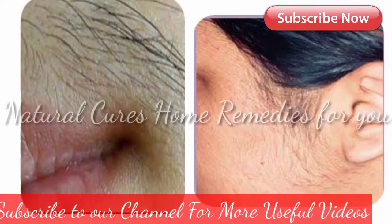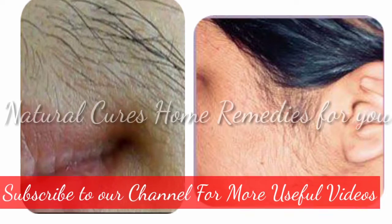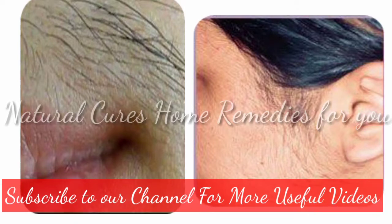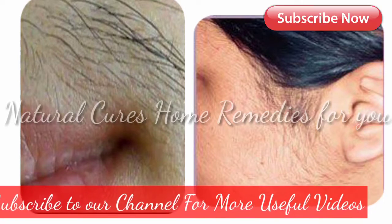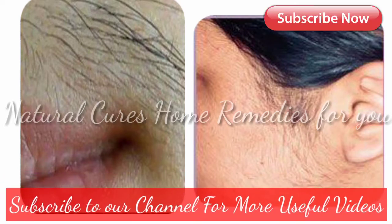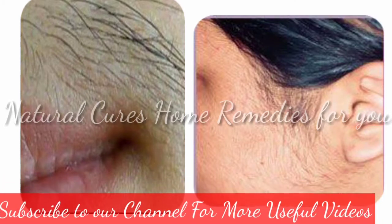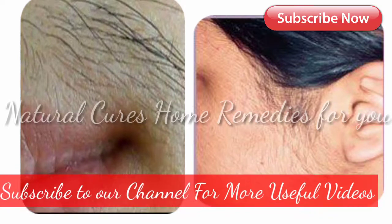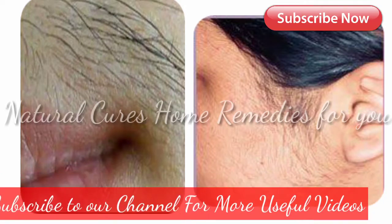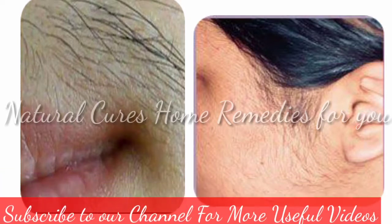How to get rid of facial hair naturally — it works. Having hair on your face and the rest of your body is totally normal and natural. Women, however, normally have thinner hairs that aren't as visible. In some cases, women can suffer from excessive, thicker hair growth in unwanted areas, and endure expensive or uncomfortable procedures to remove it.